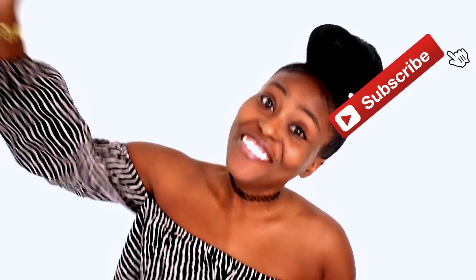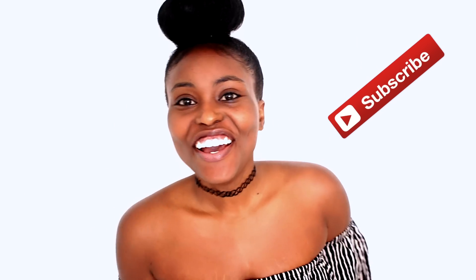Hey loves, so guess who's back at it with the makeup video — me! So today I'm gonna be showing you guys my no-foundation fresh face routine. First thing I'm gonna do is apply some moisturizer.